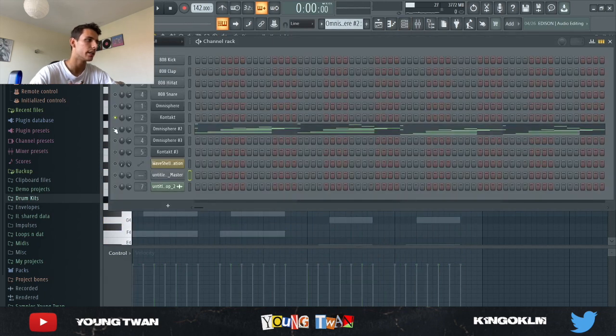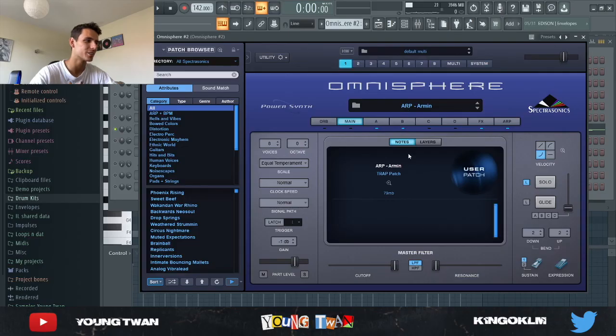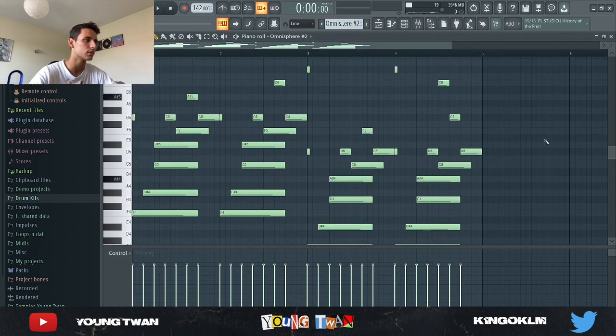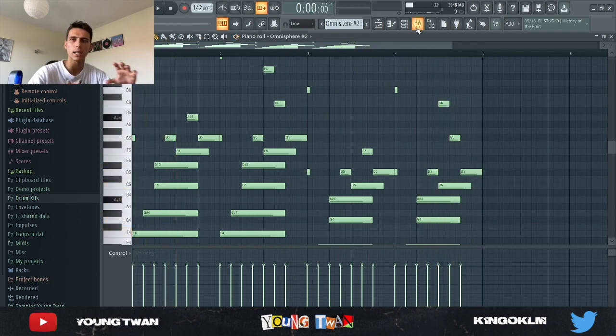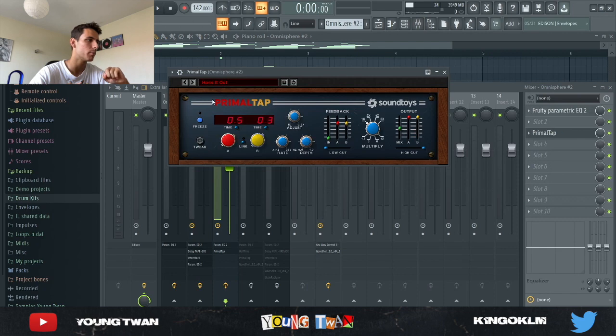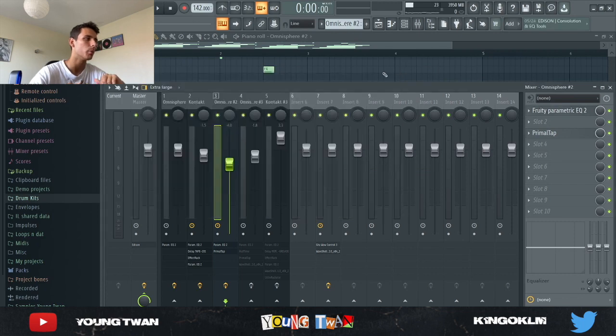Next I went into Omnisphere again and picked this ARP pad — I think it's from a Palace Omnisphere bank. This was just to add some subtle low end. It's very subtle because I added a Primal Tap with the 'Has It Out' preset at 46% mix, and an EQ cutting the highs and some of the lows. It's more of a sound that you feel rather than hear.